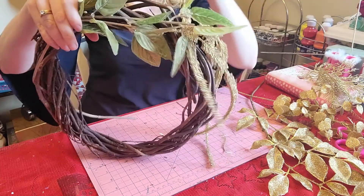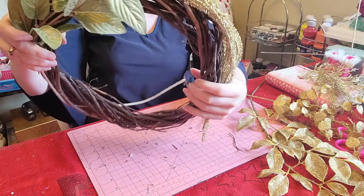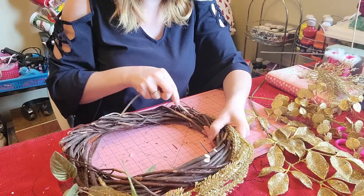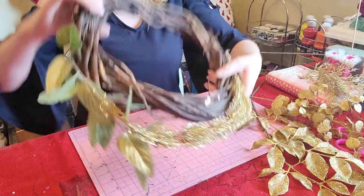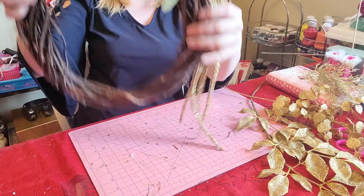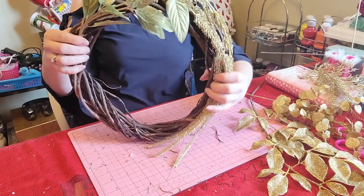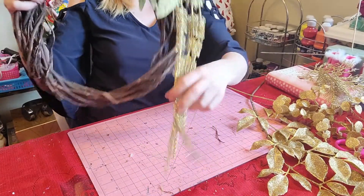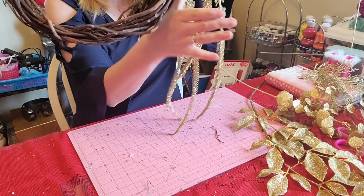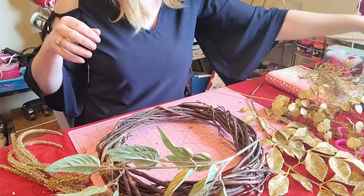I'll get my floral wire to help hold these in place. I've got that one going this way — I really like how these will kind of come like this. I like how they kind of just hang down; when it's hanging on the door, these will just kind of hang down to the side. I like the way that looks. So I'm going to do the same to this other one here.